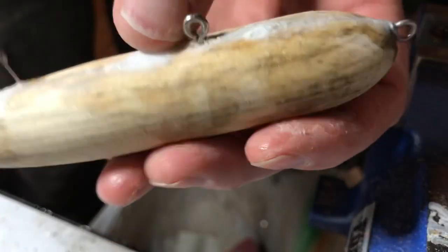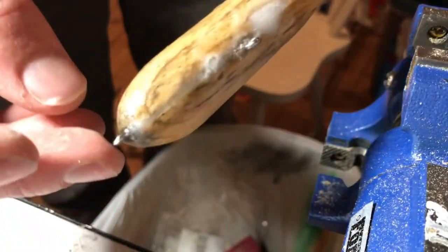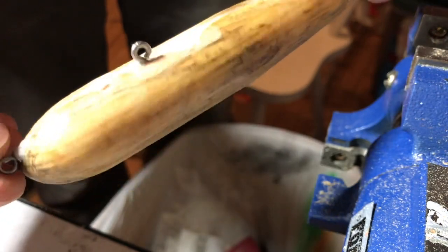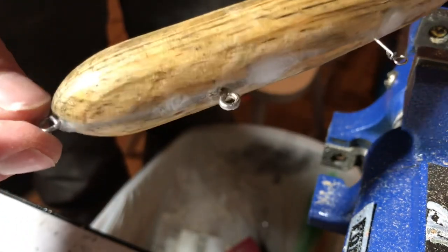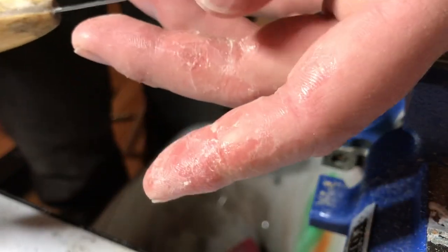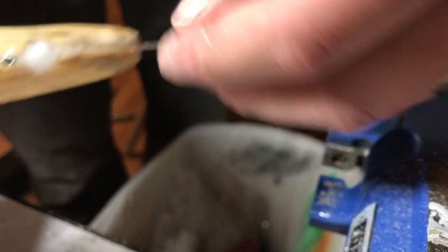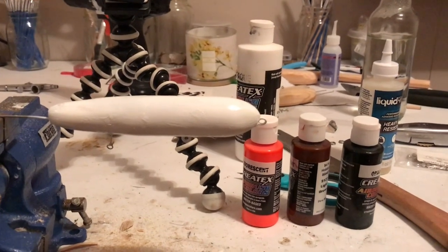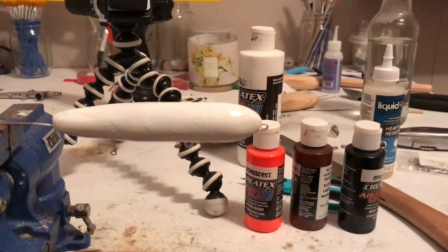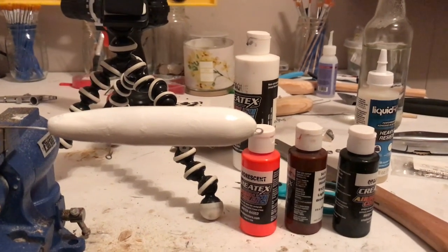Now we're going to go ahead and clear coat this with superglue. Alright, we got that superglue bath on there — go ahead and let that dry out for a little bit. Now we're going to put a clear coat of white on. Let's let this dry. We just got the white base coat on there. Once this dries, I'm going to go ahead and put on some orange, brown, and black.